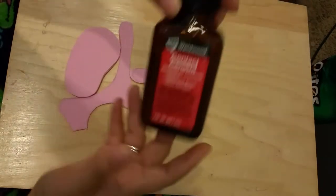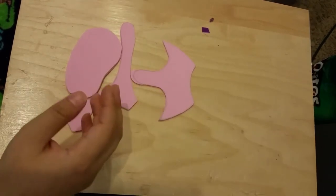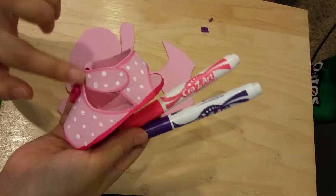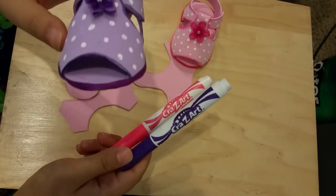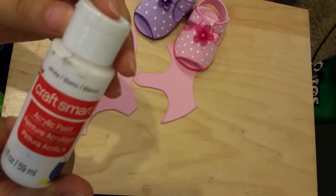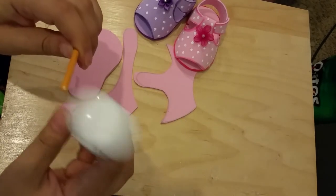For gluing, I'm using contact cement, but you can use hot glue. I'm using this because I didn't have hot glue when I started. I also have markers that match the color of the foam - you use these to color the edges for a cleaner look. I'll show you on the purple one to add a little more dimension. You'll also need white acrylic paint - this is from Cosmart - and you use the back end of the paintbrush to make little dots on the shoe.